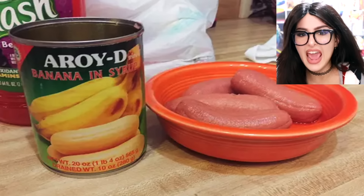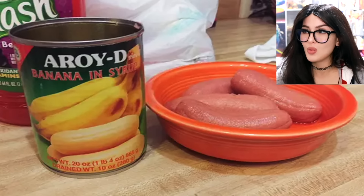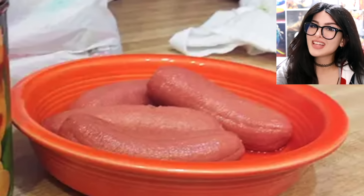Somebody bought some canned bananas and syrup. First of all, I've never seen canned bananas — that sounds illegal. They emptied it into a bowl. What is this, the forbidden glizzy? Why do they look like that? I don't know why they decided to turn that color. I don't think you should eat those.